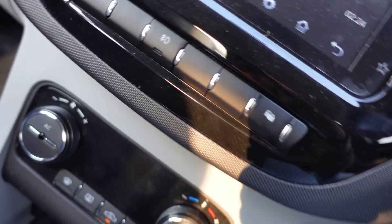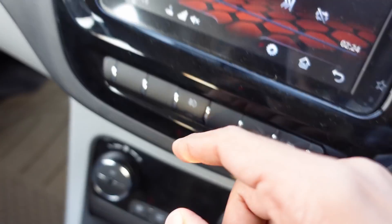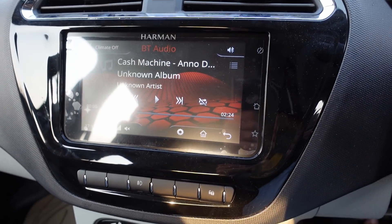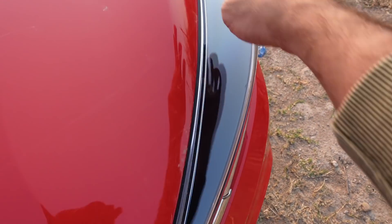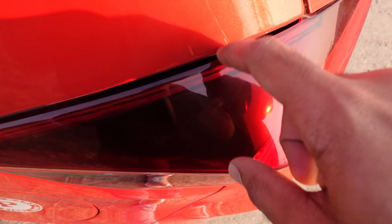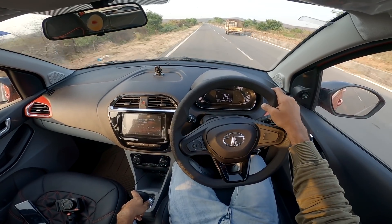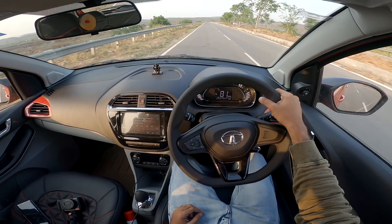There are some fitting issues with panel gaps visible here. Looking at the infotainment, there are gaps in the surrounds. There is a gap near the camera area and in the front panels as well. Overall fitting quality could be better — delivery also takes a little time.